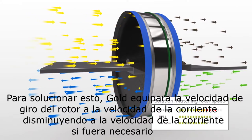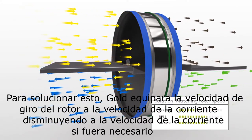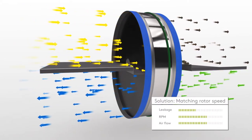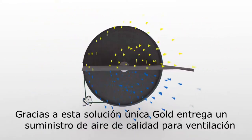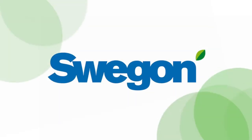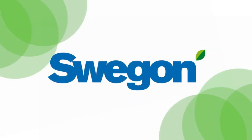To solve this, Gold matches the rotor speed to the airflow, slowing down the rotor if necessary. Thanks to this unique solution, Gold delivers great supply air quality, even for demand controlled ventilation.